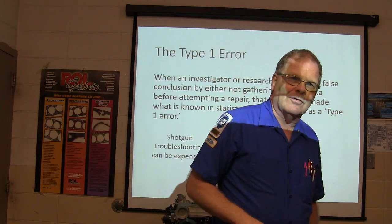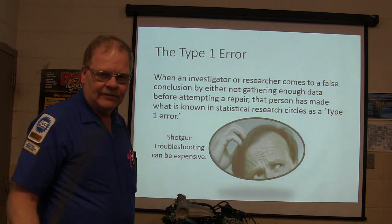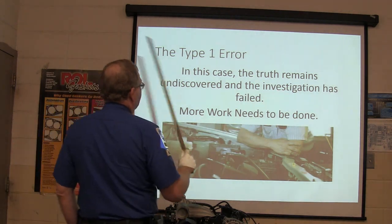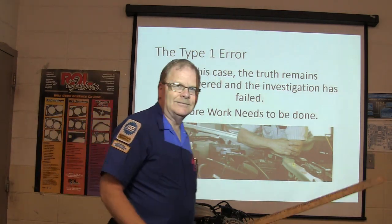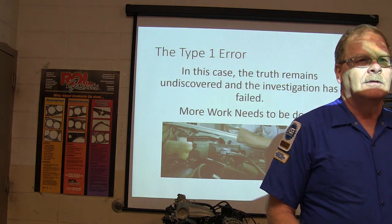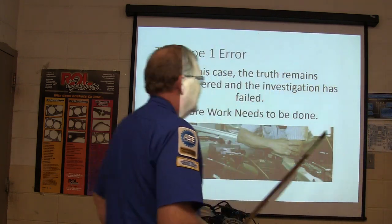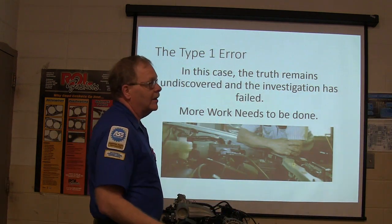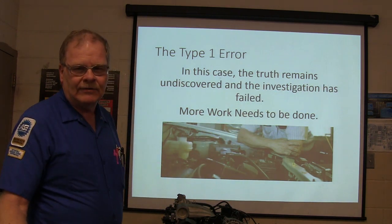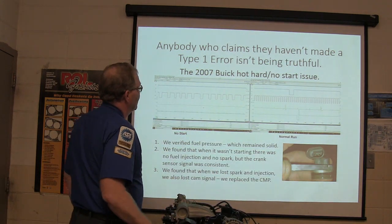Didn't gather enough data to find the truth — shotgun troubleshooting can be expensive. The truth remains undiscovered because you didn't gather enough information, or didn't sort it out the right way, or didn't put everything together correctly. More work is going to have to be done. Anybody that claims they've never made a Type 1 error is not being truthful.